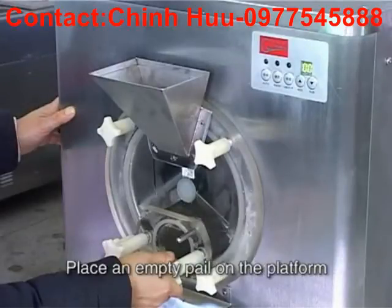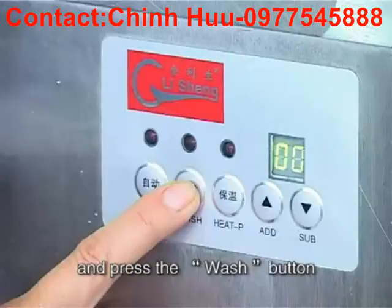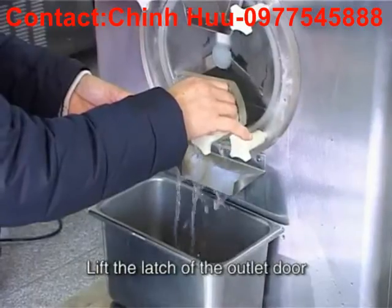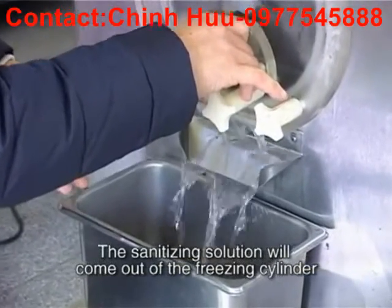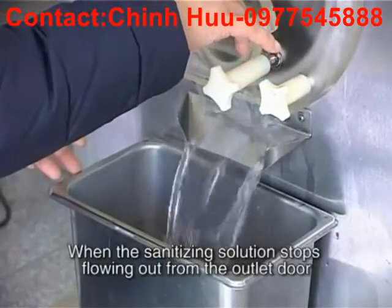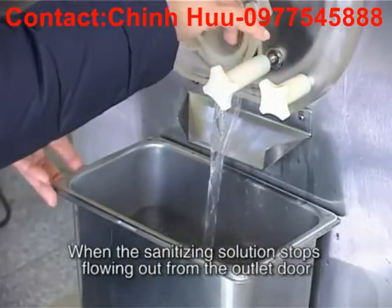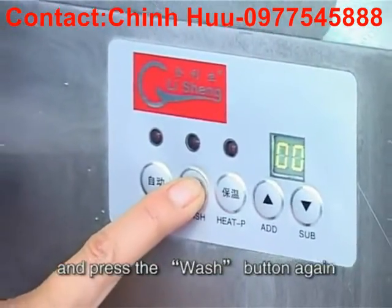Place an empty pail on the platform beneath the outlet door and press the wash button. Lift the latch of the outlet door. The sanitizing solution will come out of the freezing cylinder. When the sanitizing solution stops flowing out from the outlet door, lower the latch of the outlet door and press the wash button again.